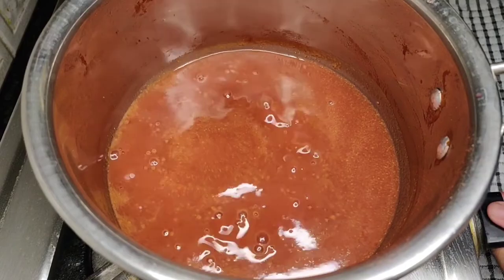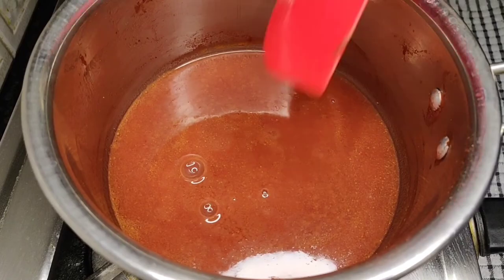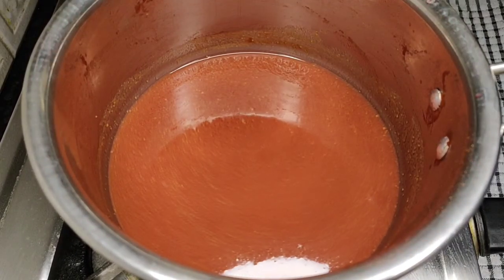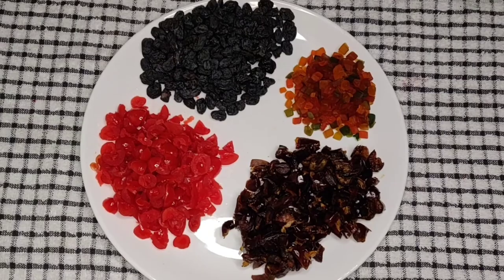Let's switch off the stove and immediately add 1 tsp of white vinegar and mix it well. Let's allow this grape juice to come to room temperature completely. In the meantime, you can chop the dry fruits for soaking.